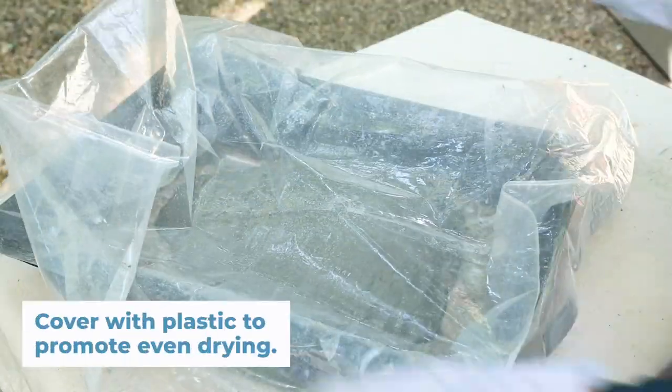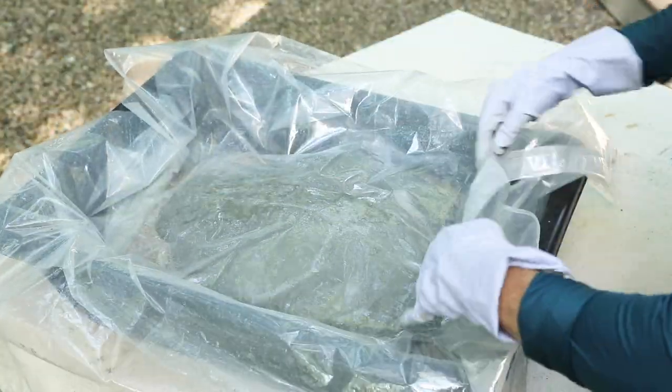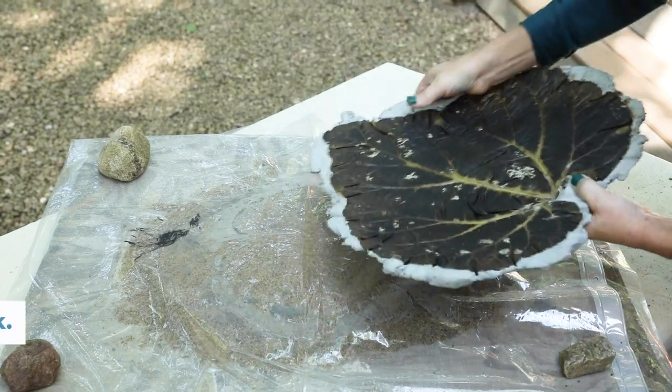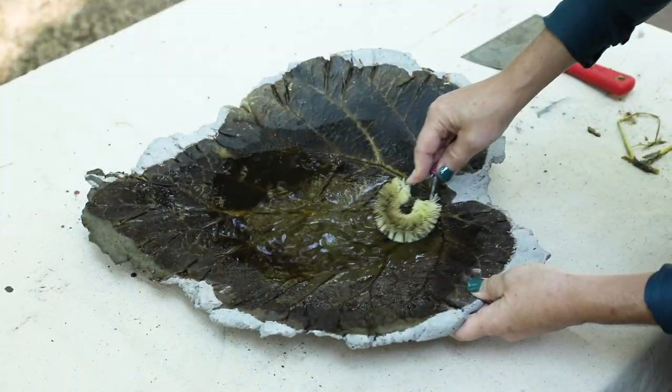Place a sheet of plastic over the leaf to keep it moist and help it dry evenly. Wait at least 48 hours before turning it over carefully, then let it cure for at least a week before you do anything else. That way, the concrete can harden and it won't break as easily.